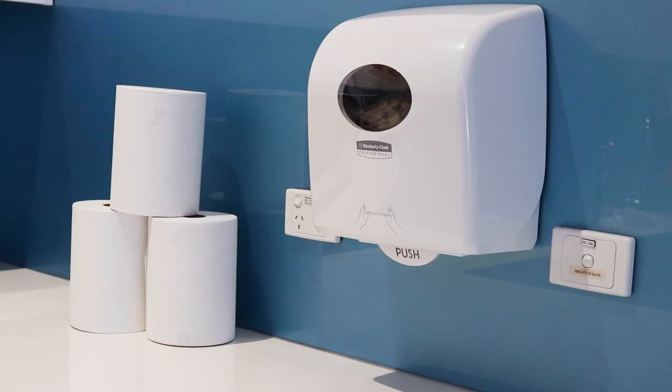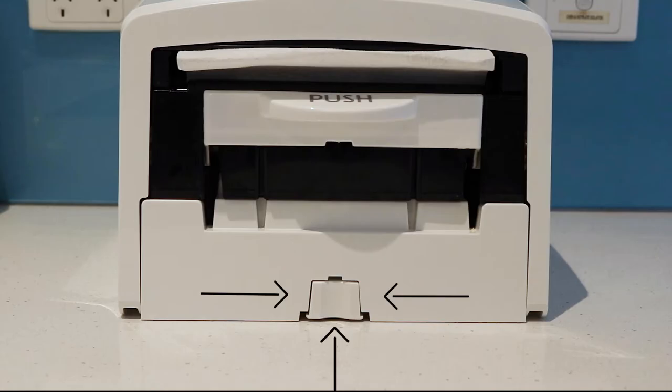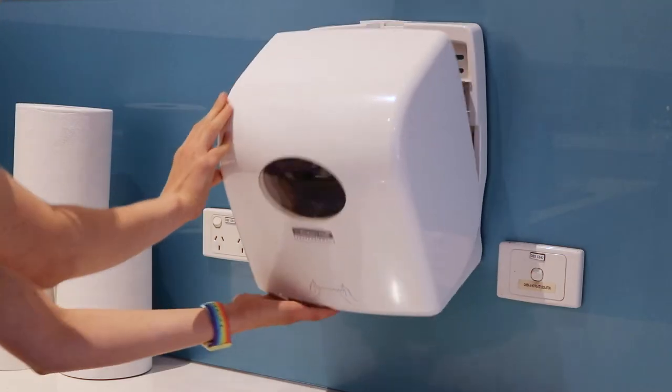Create a hygienic and consistent washroom experience with the Kimberley Clark Aquarius PBS Slim Roll Paper Towel Dispenser. Load your dispenser with Scott Printed Slim Roll Paper Towels. To load paper towel in your dispenser, simply open using the button at the base.